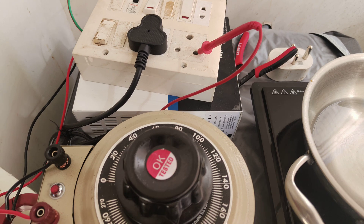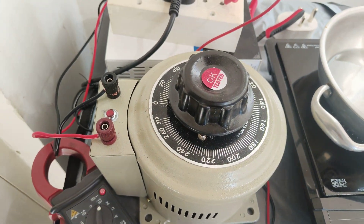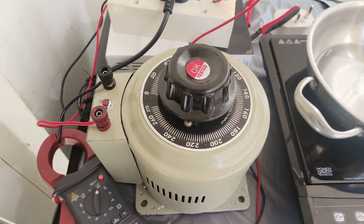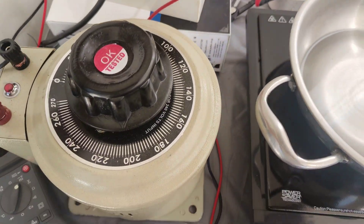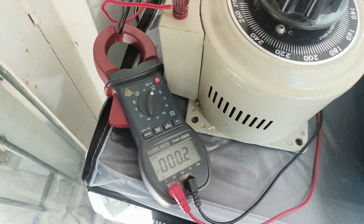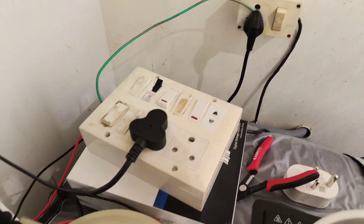I have purchased this Variac. The Variac is basically used to drop the voltage. For example, if the input voltage is like 230 volts — let me show you. So this is the input voltage here. Let me connect this and switch it on.